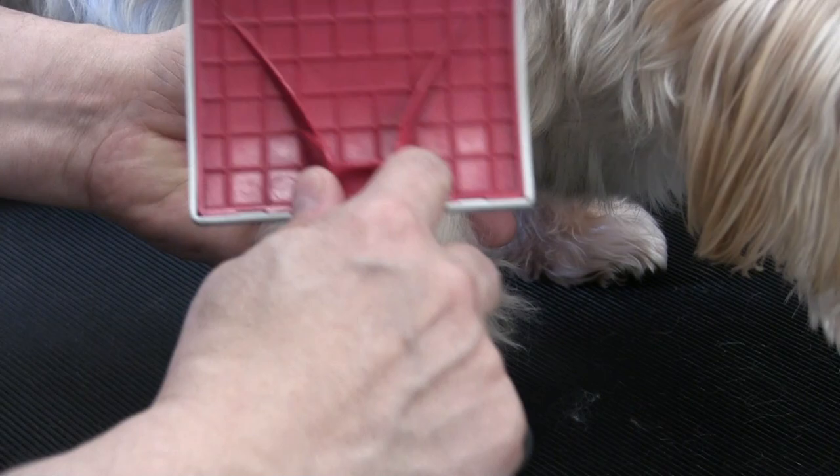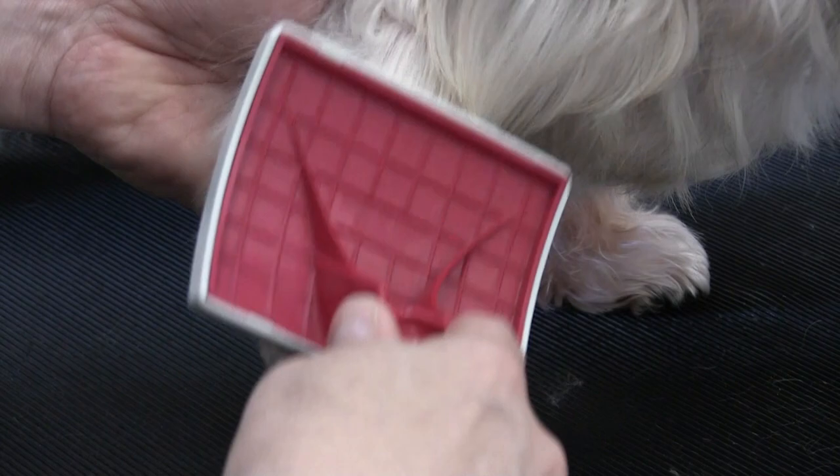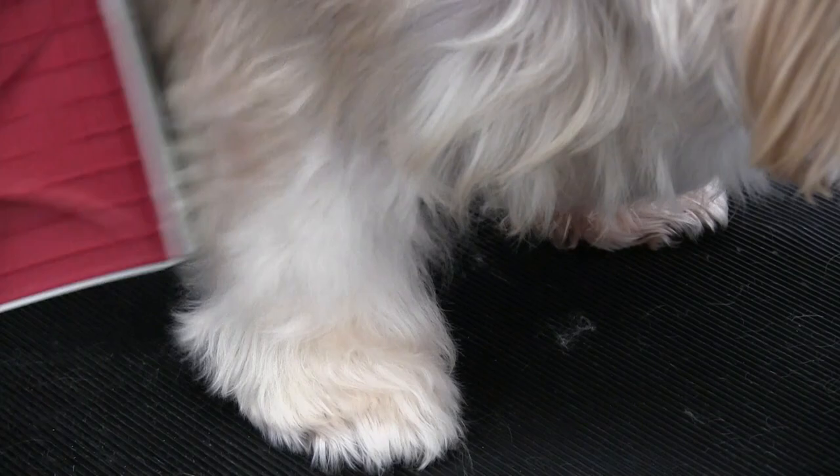By doing it this way we're going to avoid matting. If you just took her and put her in the tub, she would mat up very, very quickly and you wouldn't be able to get this out after the bath. Let's do a little comb test again.